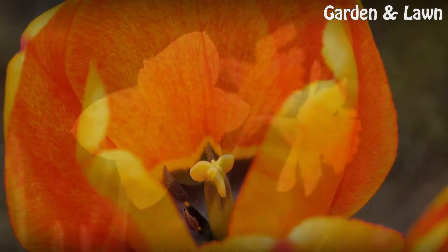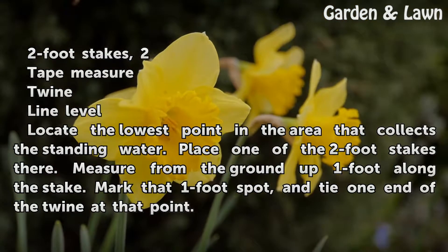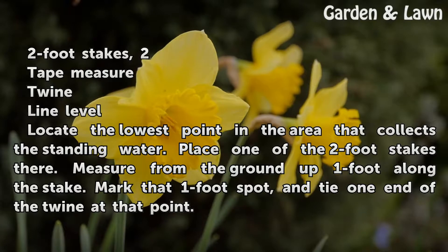Things You'll Need: 2-foot stakes, tape measure, twine, and a line level.